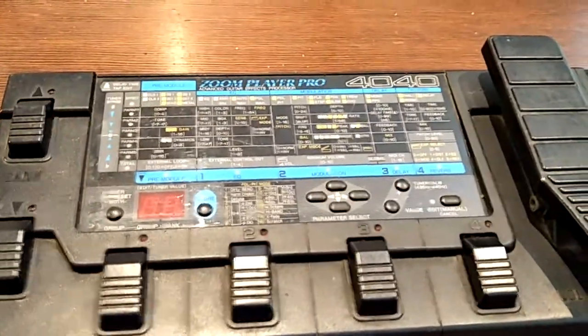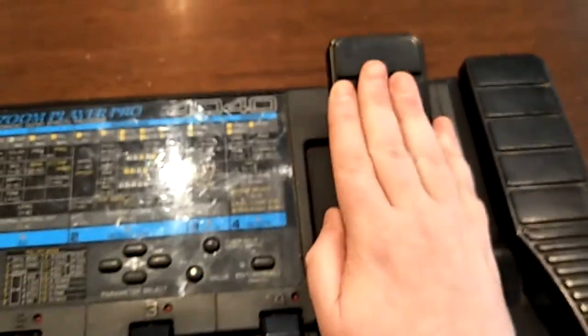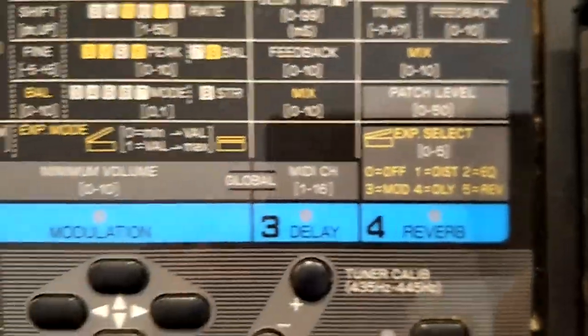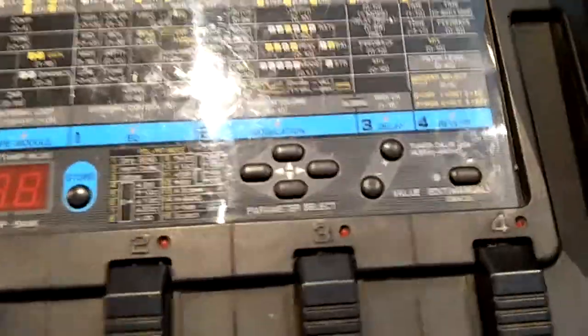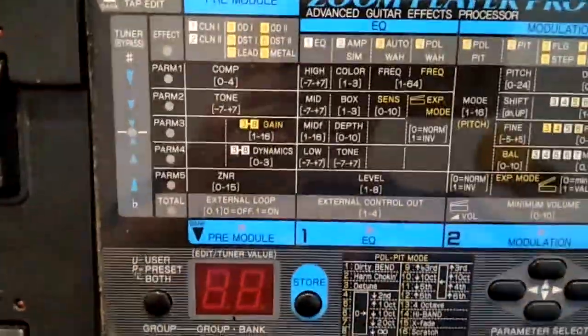Today's episode of Losher looks inside the Zoom Player Pro 4040 — one of the flagship models of the day. It has an expression pedal that acts as a volume pedal and does whammy pitch up and down. This model also has MIDI: when you change a patch number it transmits that patch number out via MIDI, though it doesn't send a continuous controller for the pedal, which would be great but might be a bit too much to ask for.